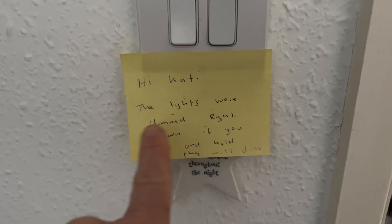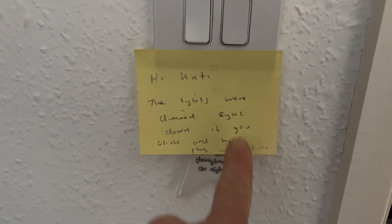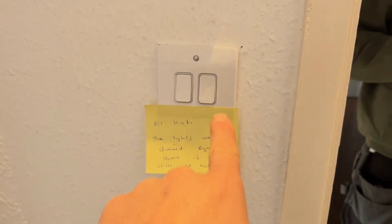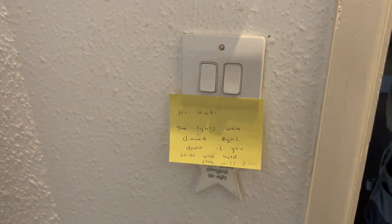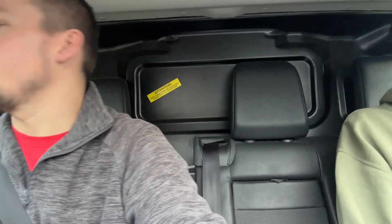There we go. Hi Cutty — the lights were dimmed right down. If you click and hold, they will dim. That's that one done. What's the next job, James?